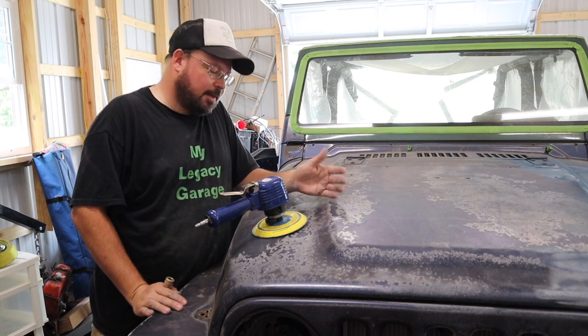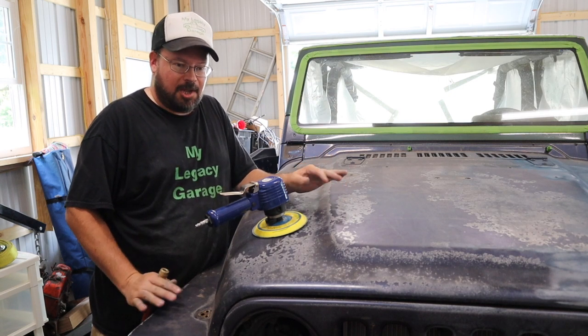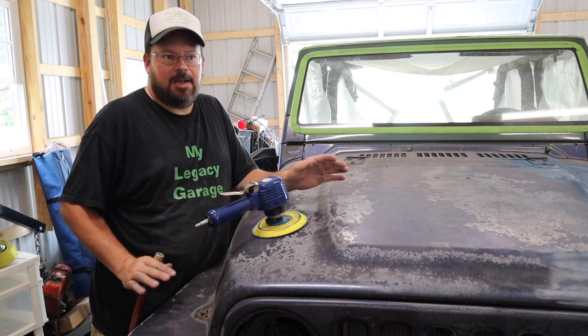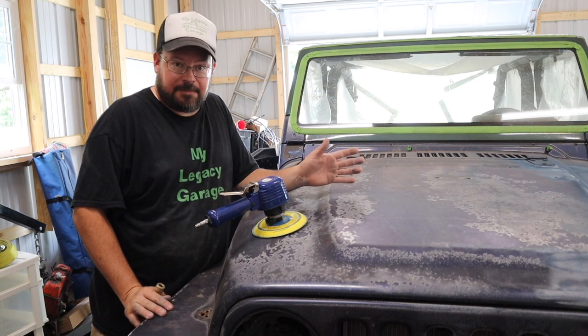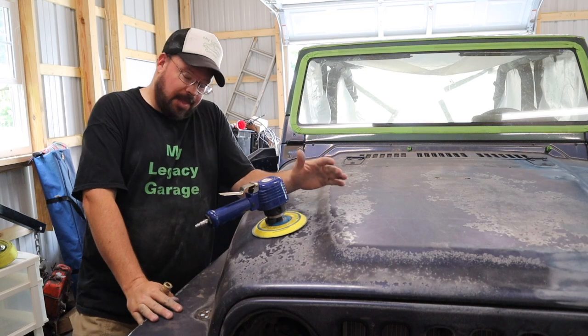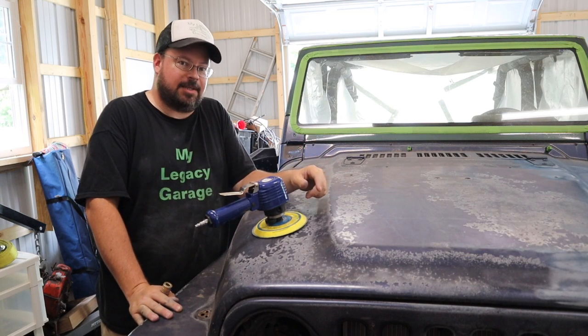Then you clean it again — wax remover, degrease it, tack cloth it — whatever you need to do to make sure there's nothing on it. Clean the floors in the shop, make sure there's no dust in the air, put some fans in to exhaust the air out. Mind you, this isn't a professional paint booth — they're pretty fancy — but we're going to paint it right here. Then you're finally ready to paint it. What I'm getting at is, it's going to take a minute.